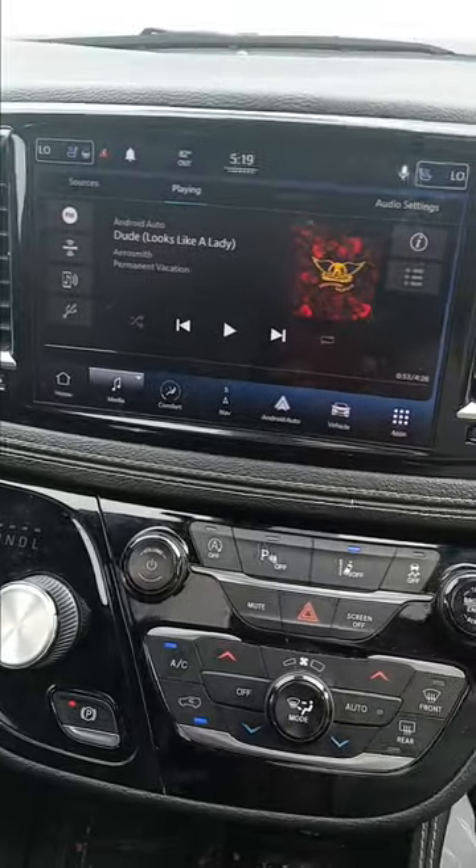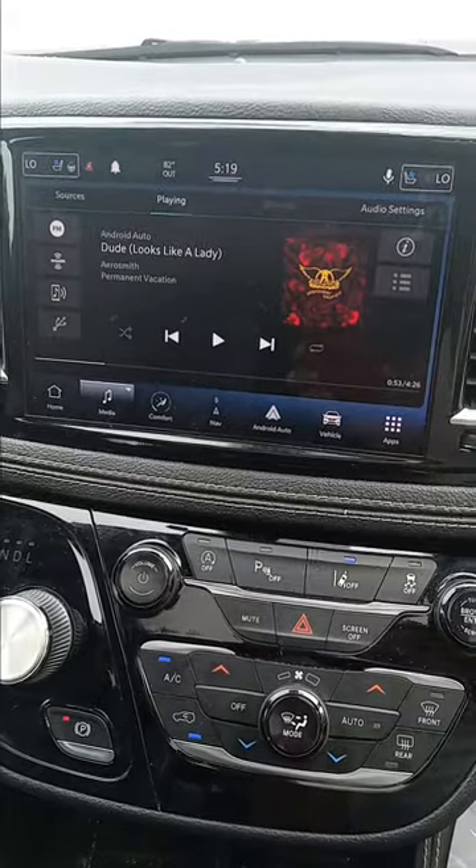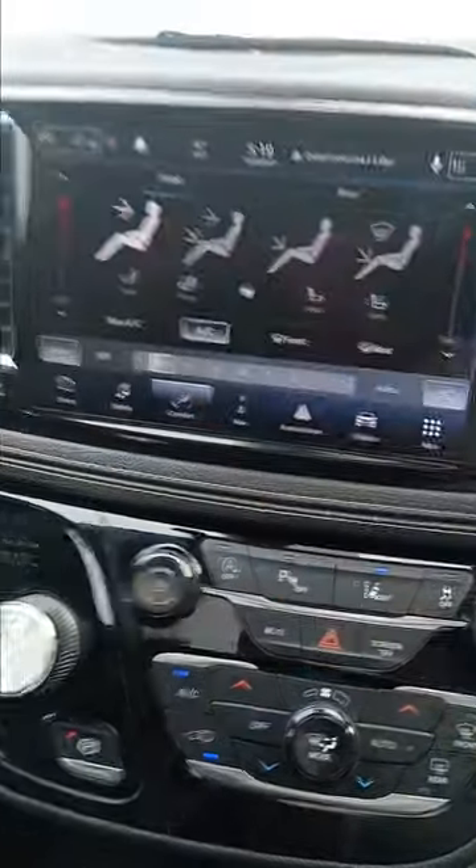If you go to media, you have FM, XM, and AM. You also have Bluetooth, wireless Apple CarPlay, and Android Auto.